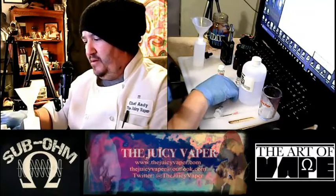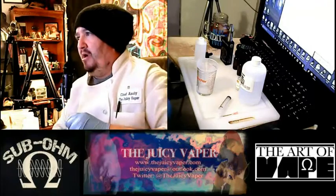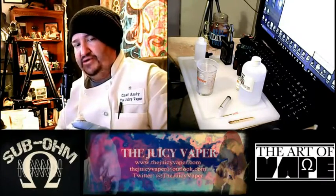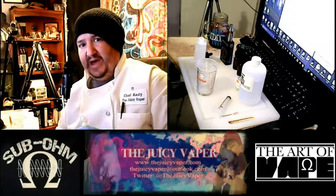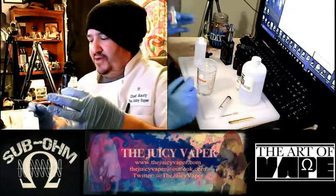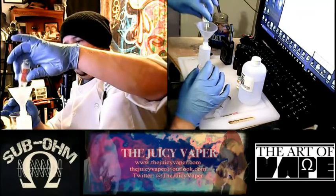The recipe calls for 9 milliliters of flavor. I already made a tester batch prior to this — I always do that when buying from a new company because they can vary a little bit. As you can see I'm already one milliliter down on a 10-milliliter bottle, so I'm just going to put the funnel back into the bottle and use the whole thing.